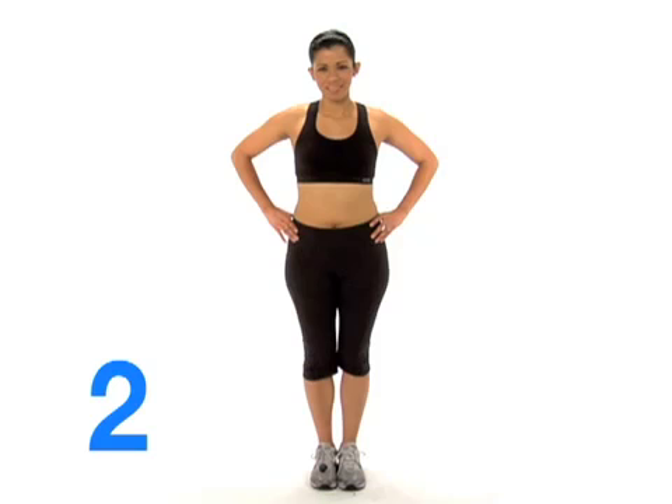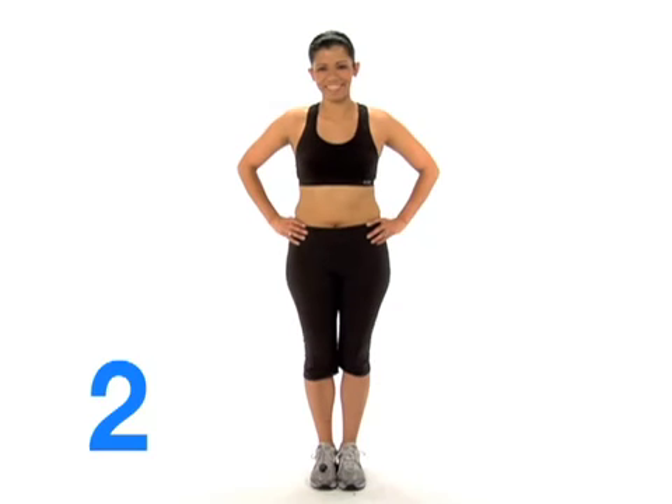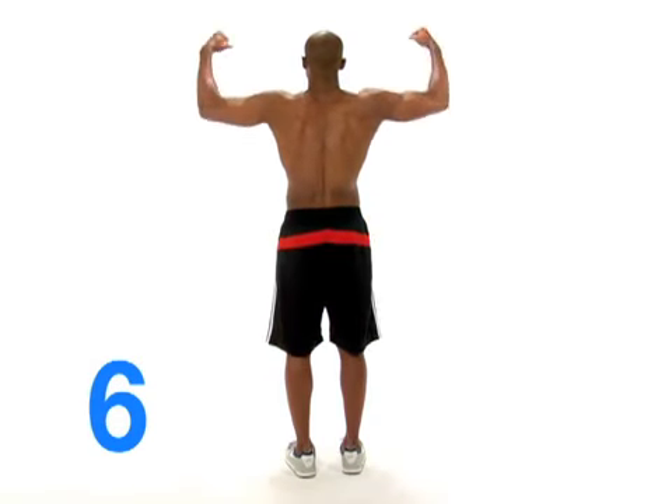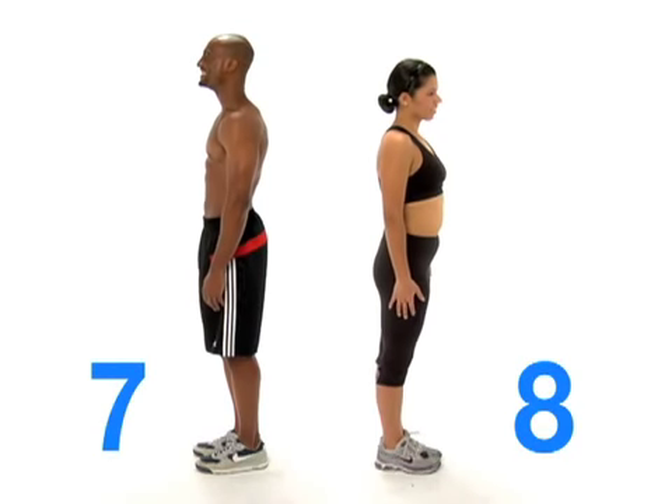It's really important to take multiple photos so you can see results from many different angles. Start with your hands down in a relaxed position, then put your hands on your hips to show off your waist, then show off your guns in the bicep position.